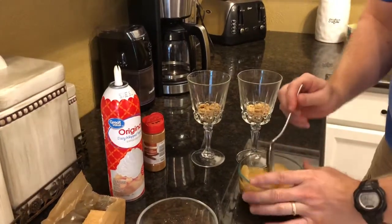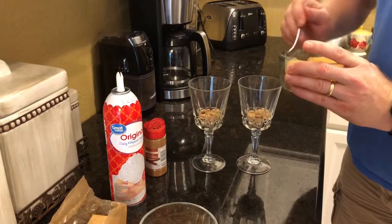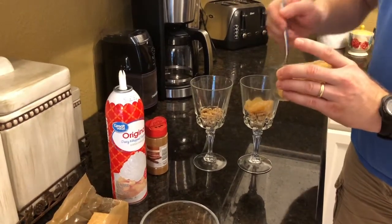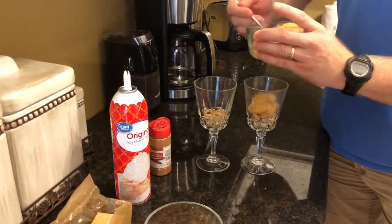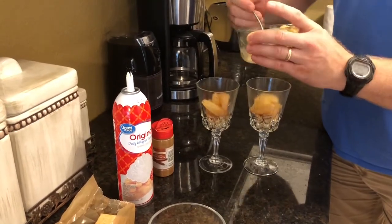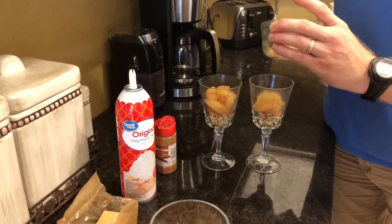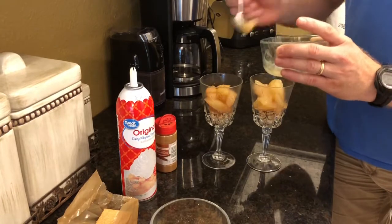We're going to take our apple pie filling. You'll want to have this hot, so you can put it in a microwavable bowl or something like that. That's kind of what I've done here. Just dish up each of your glasses or your bowls, however you're serving this. I'm going to just try to make two of them roughly even.